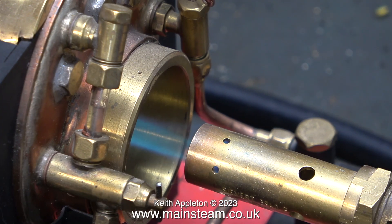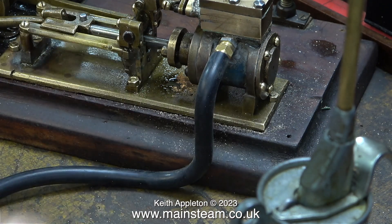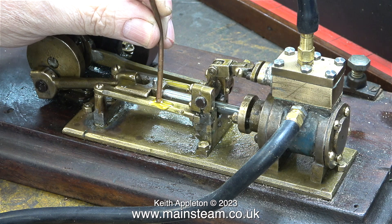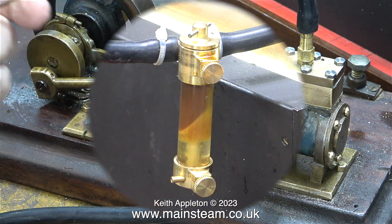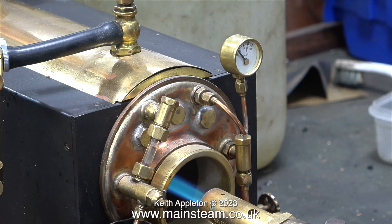The small click you just heard was me pressing the trigger on the blowtorch and now the burner is lit. Here I'm fitting the long silicone rubber extension to the exhaust - this stops the steam, oil, and water from going all over the bench near the engine. You're currently watching me oiling the engine.